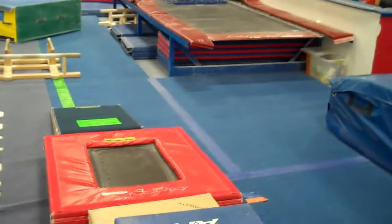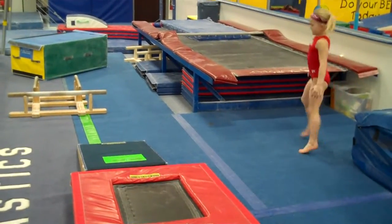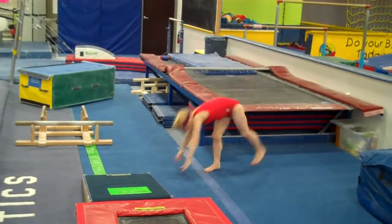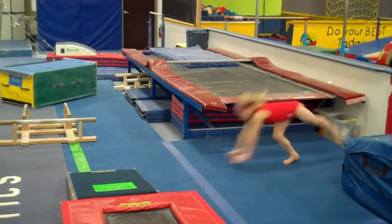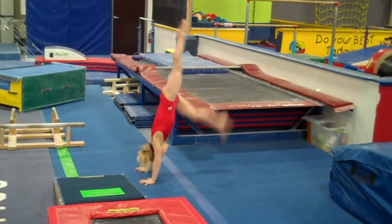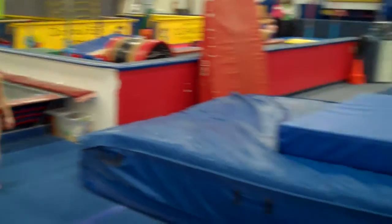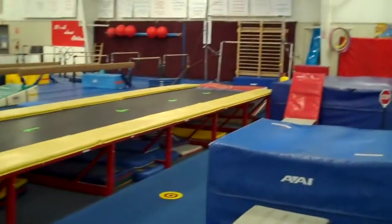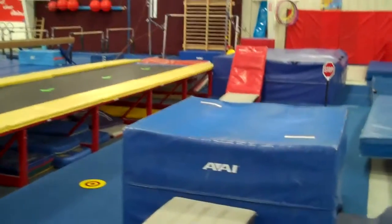Then we are going to come down to the floor and do handstand hops over the line. Arms start down, maybe do a small circle. Start with your hands behind the line and hop over the line. Then we will start — you can always start with straight jumps but we are going to start with dive rolls today. I am going up to the pit. I like to put a little mat in front of the pit — it is just a little wedge mat, a little baby cheese.